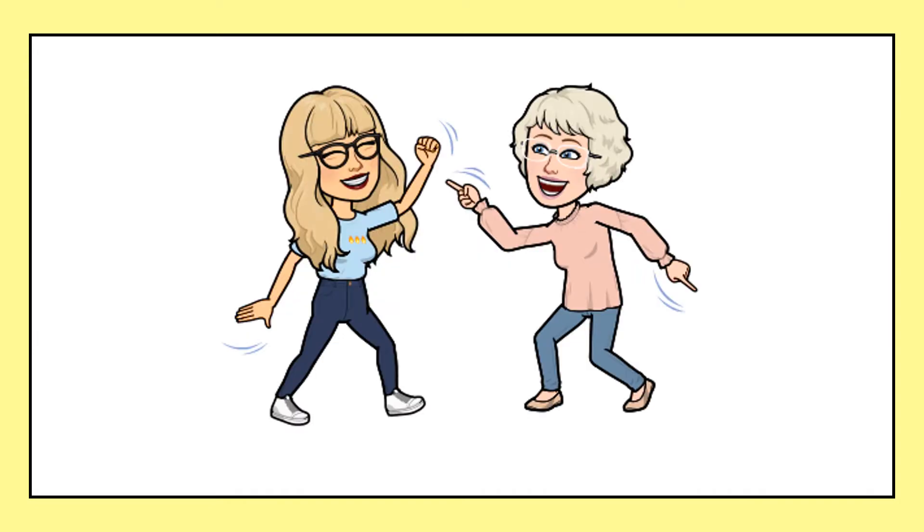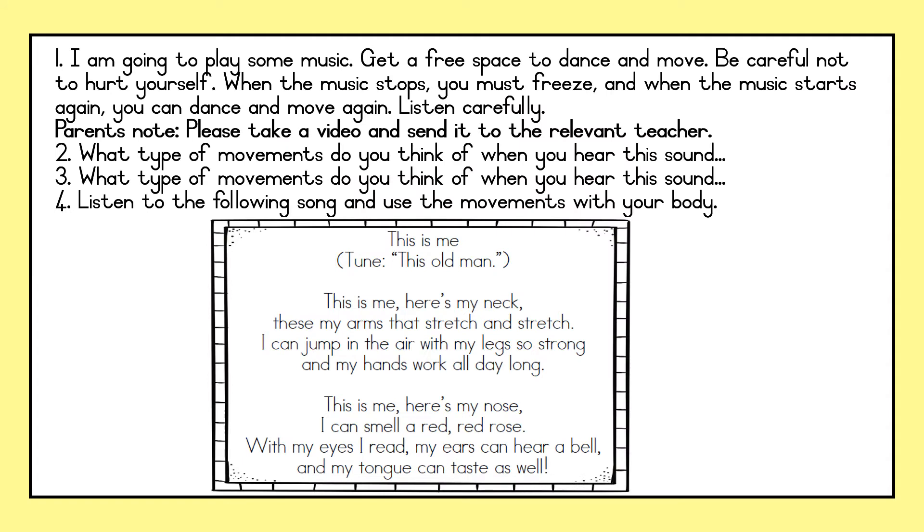In today's video we are going to do a little bit of dancing movements with our bodies. You must listen carefully and do all the exercises. I am going to play some music. Get a free space to dance and move. Be careful not to hurt yourself. When the music stops, you must freeze. When the music starts again, you can dance and move again.